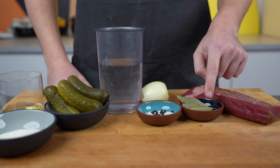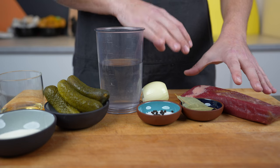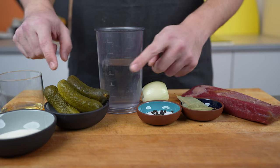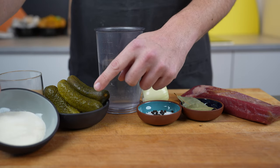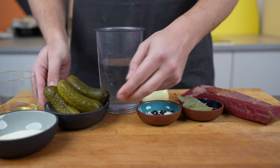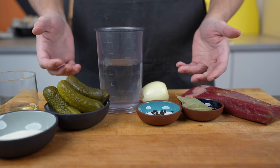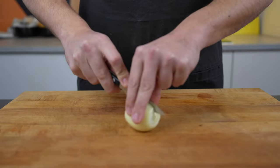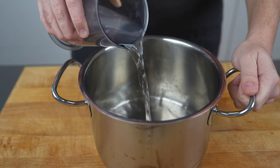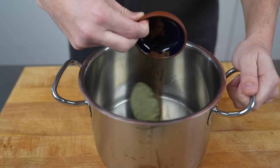For the cooking liquid I have water, onion, salt and pepper, bay leaf, clove and some allspice. That's it for this part. And then later for the final mixture I have aspic powder, vinegar and some pickled cucumbers. That's it. Let's start with the process.